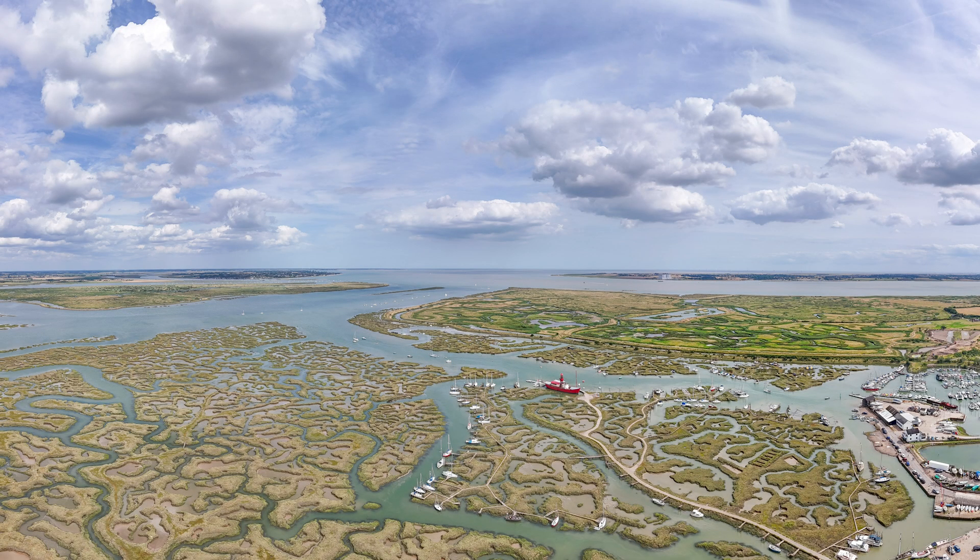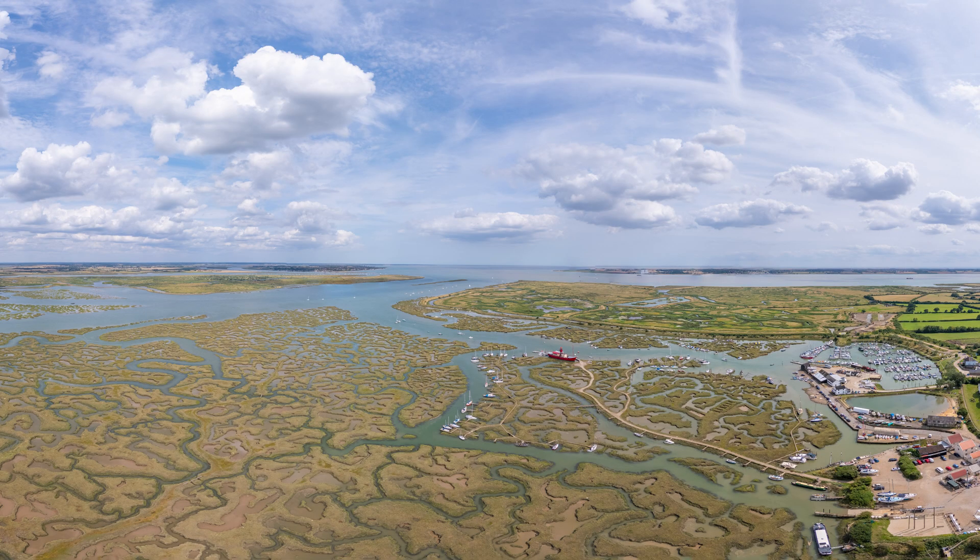In today's video, I'll show you how to get the most out of panoramic mode on the DJI drone series. I'll break down the settings for capturing the images and also how to manually blend the raw files to make large or matte photos.